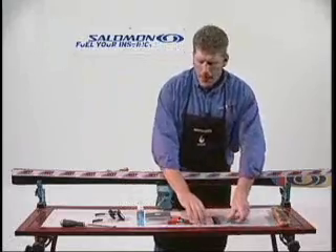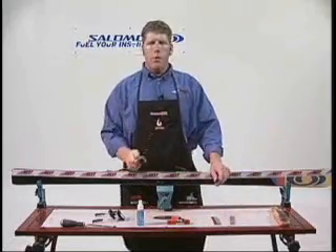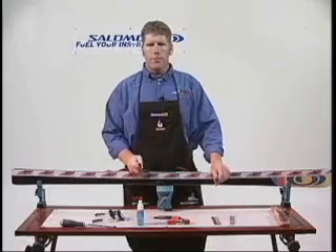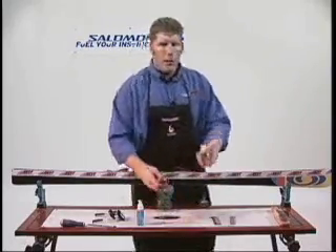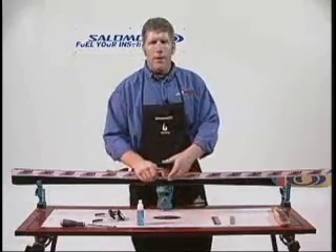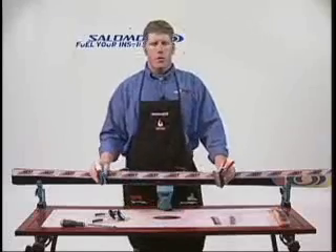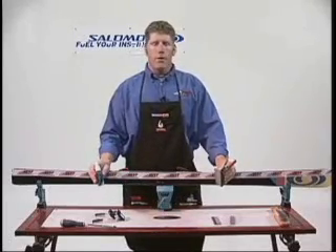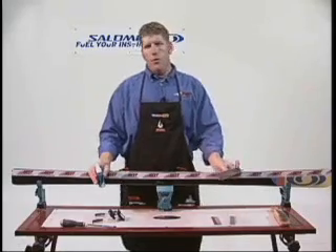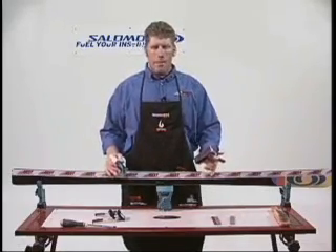We're going to take those tools and place them in our 92-degree side edge beveler, the same one we've been using to set our edge. We'll place it in there, then clamp it with our spring clamp. We're going to use some secret sauce, as we call it at Sun Valley's Key Tools — it's a polishing solution that cuts down on friction and heat, making your tools last longer and slide a lot better on your edge.